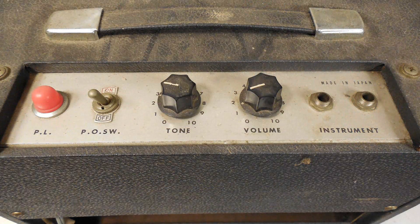Here's a look at the top of this unit. It's got two inputs, a tone control, volume control, on/off switch. And I guess PL stands for pilot light.